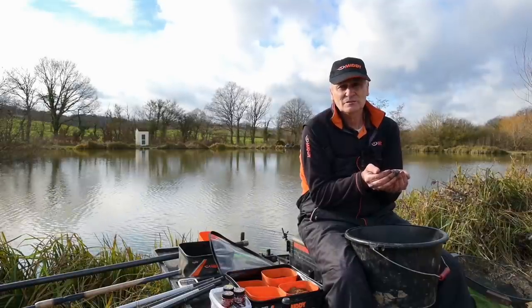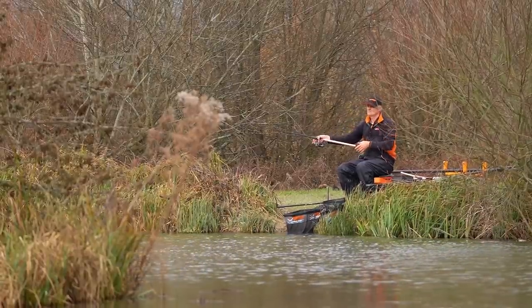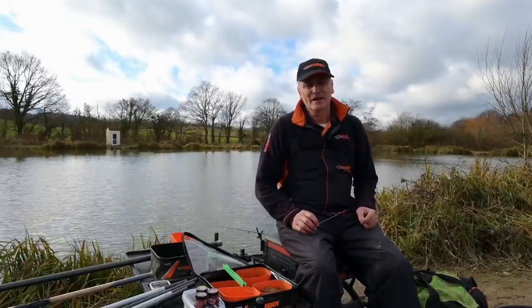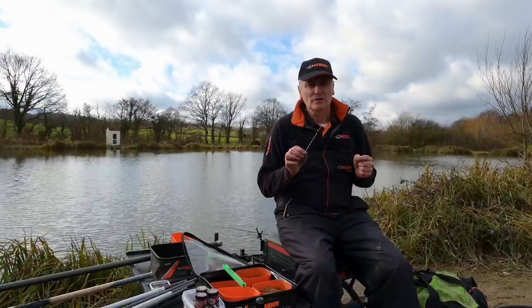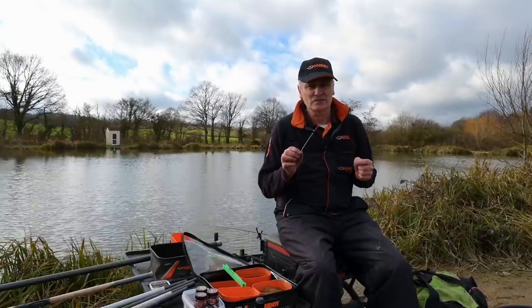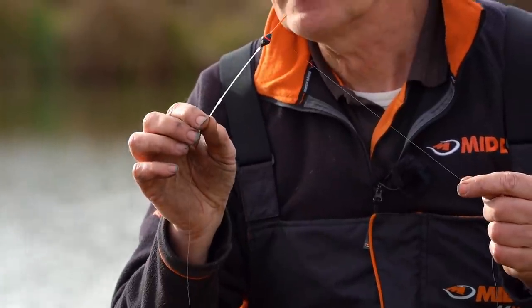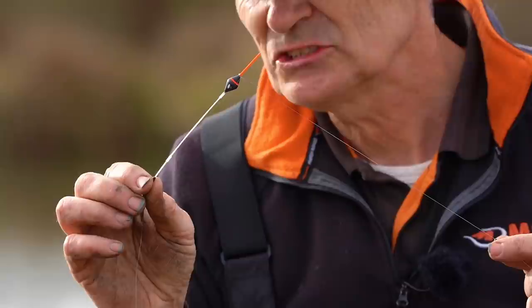They're just mooching around. Stability and keeping your bait still, especially when pellet fishing, is still a big thing in springtime. And here's one tip that I'm sure none of you would have heard of before — this is what I do to counteract the tow. I use a diamond-shaped float from the MW range with a glass stem.